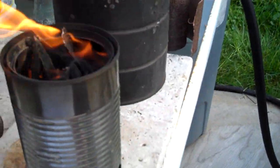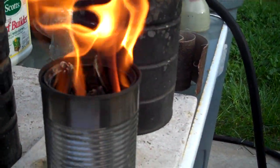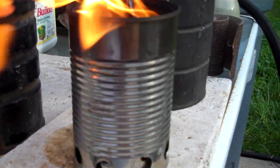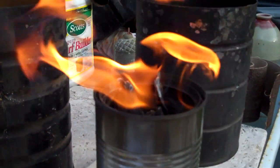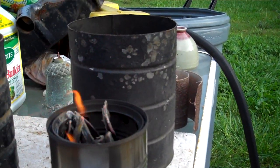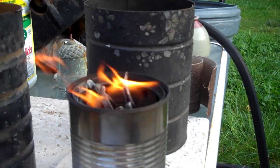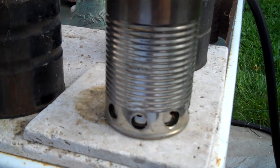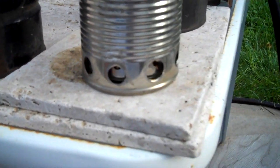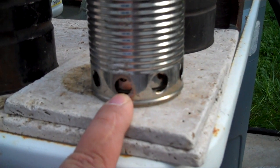As you can see now, it's drawn air in from the bottom, sucking it up through here, going between the cans and coming out. Of course, when the wind blows it out, then it just forces all that sooty stuff down and comes out here. I don't know why it does that other than just the wind forcing it down.